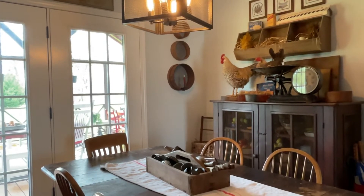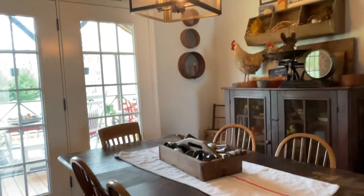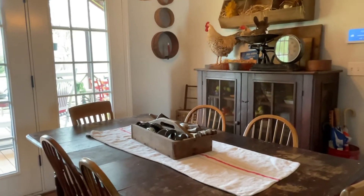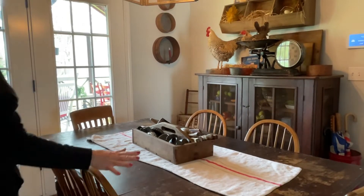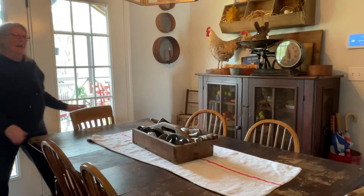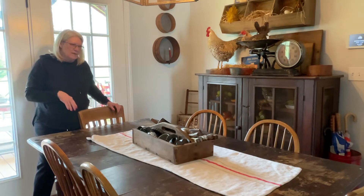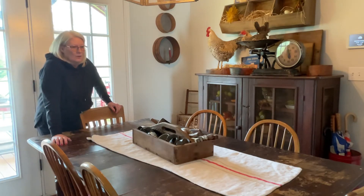Let me bend you guys down so you can see. Now I know a lot of you probably don't even think about setting a table and keeping it this way, but I like setting a table. It gives me a chance to decorate something else. So that's what we're going to do today.